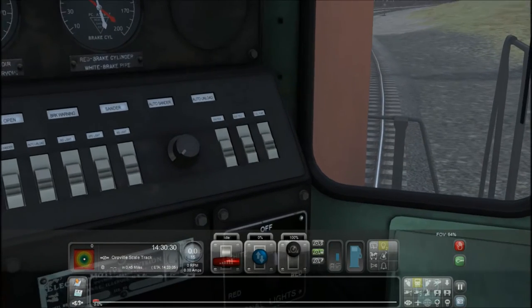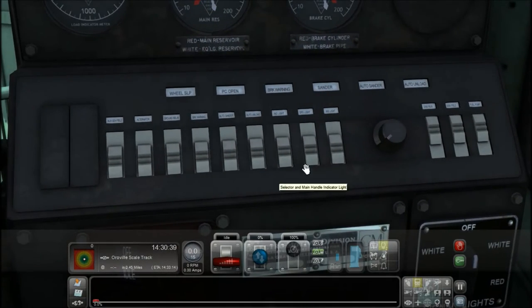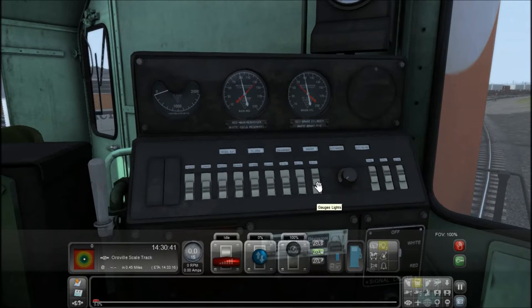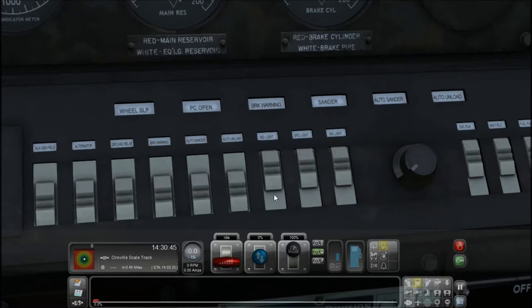Alright, so first things first on the front control panel — we want to make sure the fuel pump switch is on, we want the gen field on, we want the engine run switch on, and I'd like to turn on my instrument lights.